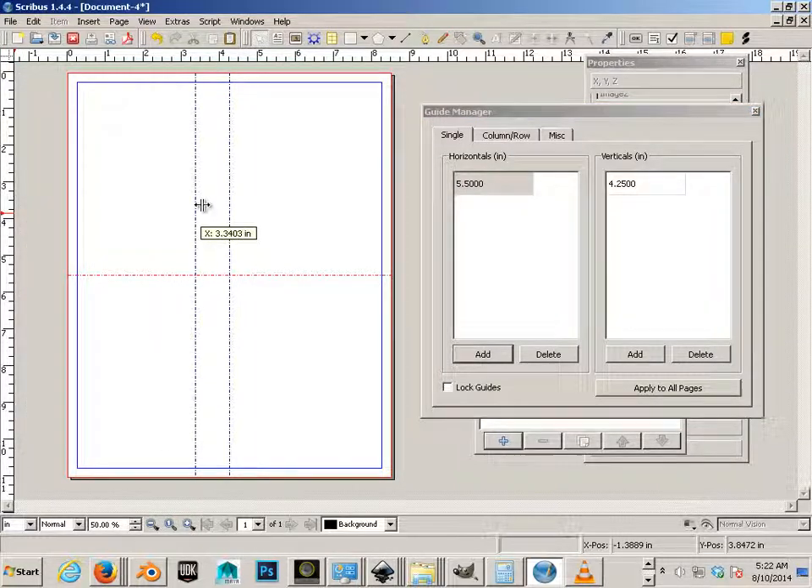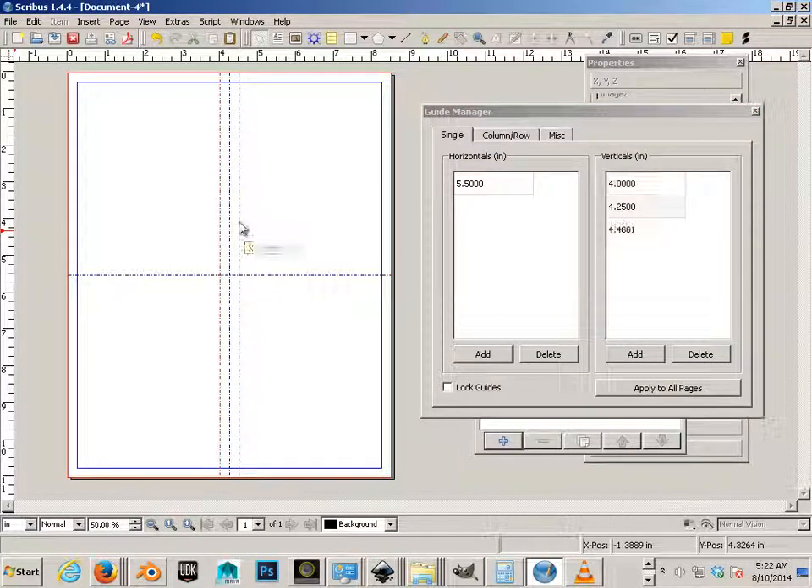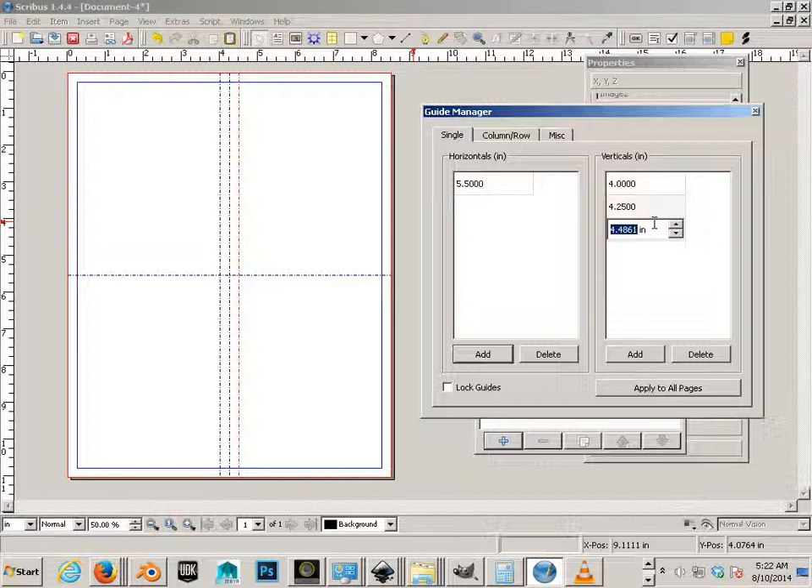I need a quarter inch from that center mark, so one quarter of an inch at that mark would be 4.0. And then I need a quarter of an inch on the other side of that center mark, which would be 4.5.